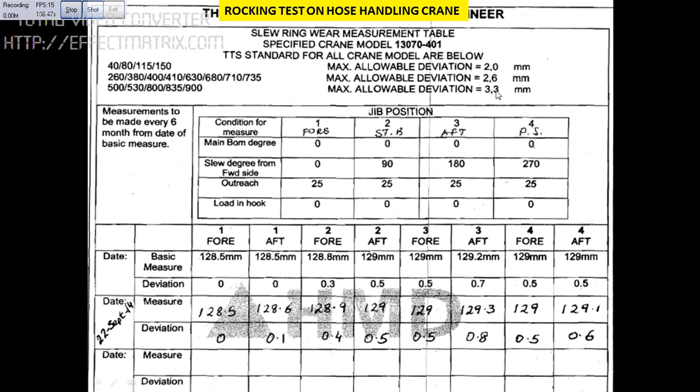Then you calculate the deviation. If the deviation is too much beyond the required limit, you need to change the slewing bearing. If you have any doubt regarding this, you can message me. Thank you.